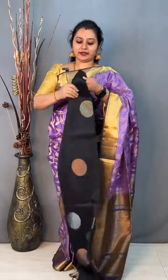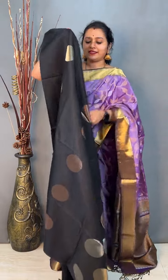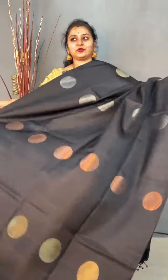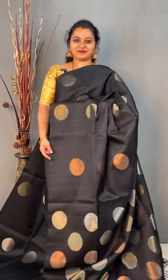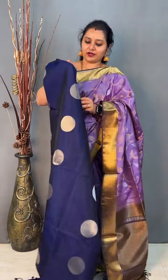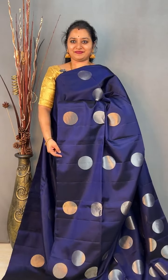Next we have the coin bhuta saree, also priced at 10,999. This is a black saree — one line is copper zari, the next is gold, and the third line is silver zari. It's a borderless pattern. The pallu has coin bhutas and a plain black blouse. Priced at 10,999. There is one more colour — a navy blue in the same design. It has got its own class, this particular design — very simple and elegant. Priced at 10,999.